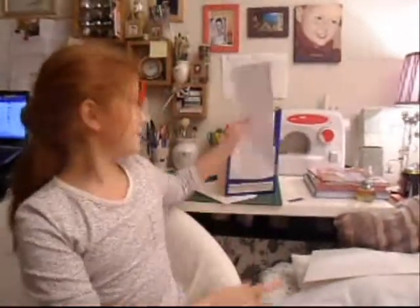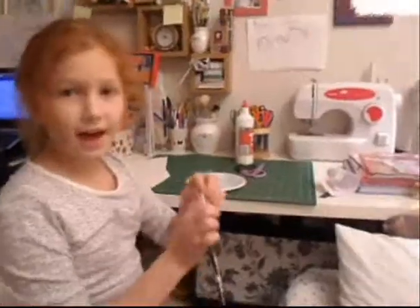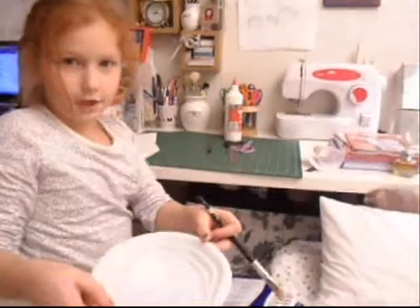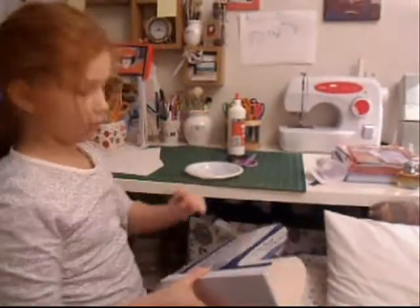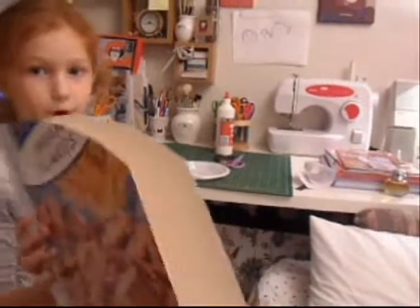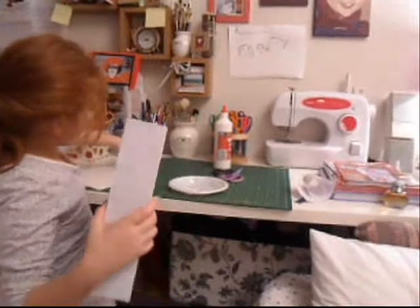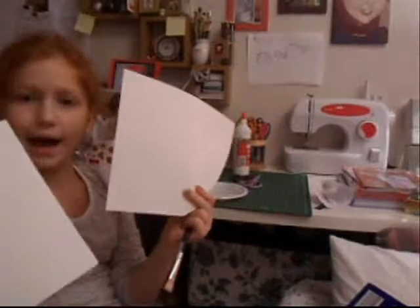Then take the self-adhesive paper and cut it in half, and then you should stick it on the back of the box. Then you take your plastic plate and put your glue on. Take your brush and glue the PVA glue onto the box on both sides. Then you stick both of the cardboard pieces you have cut out.